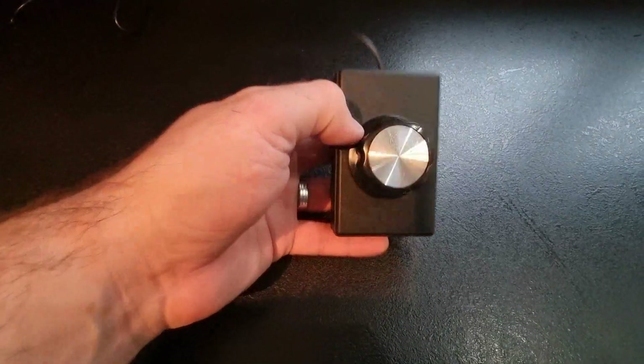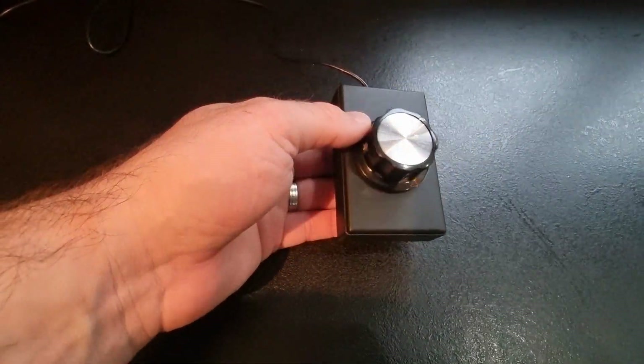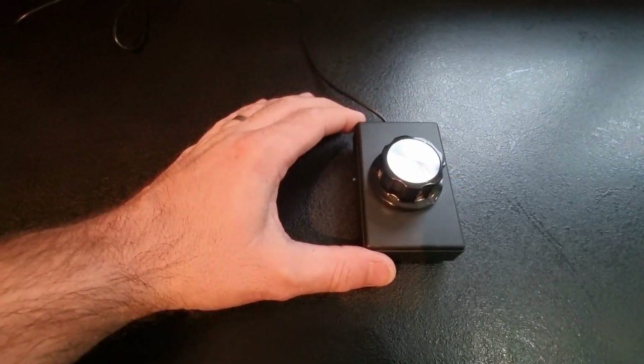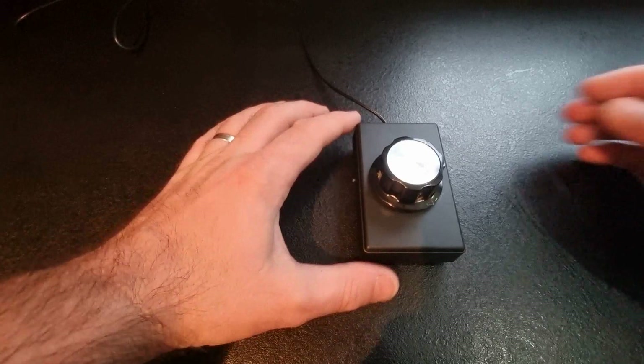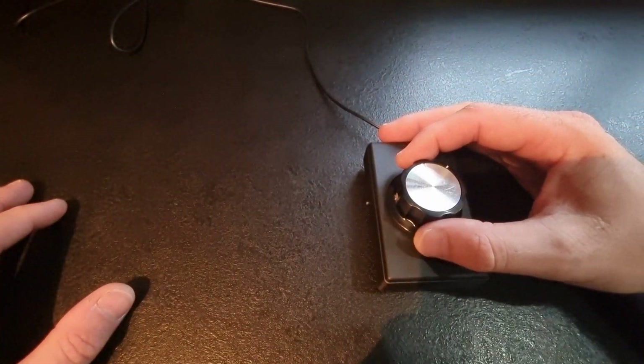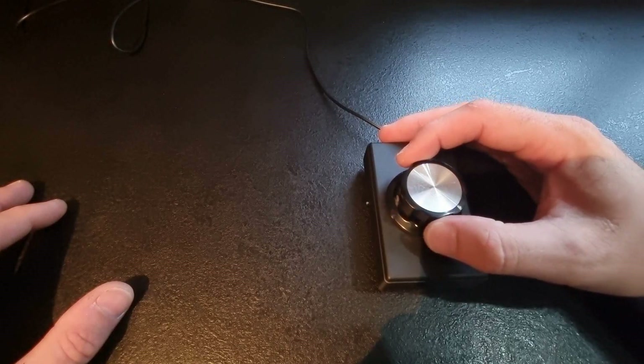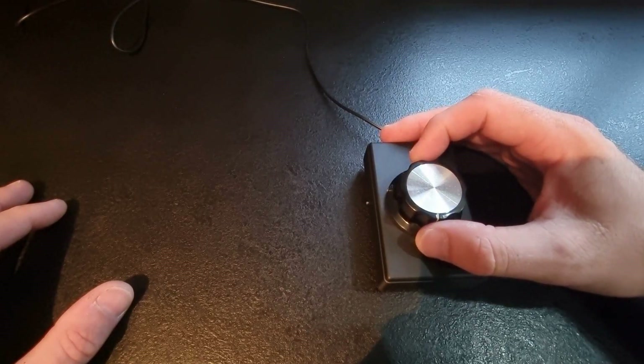Let's have a look at the finished product. Looks pretty nice — I've added 4 rubber sticky feet to the bottom of it, just to give it more grip when it sits on the desk. With the weighted knob it's easily controlled by one hand and certainly looks the part.